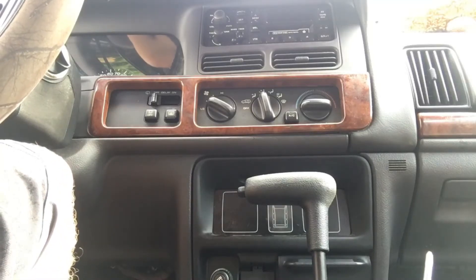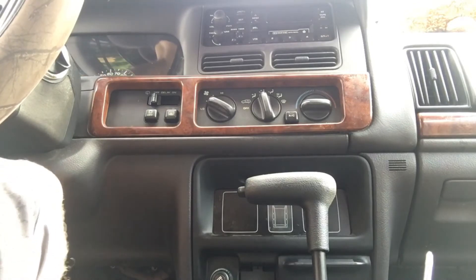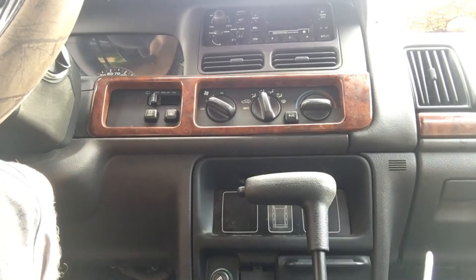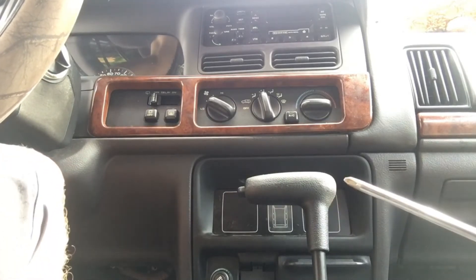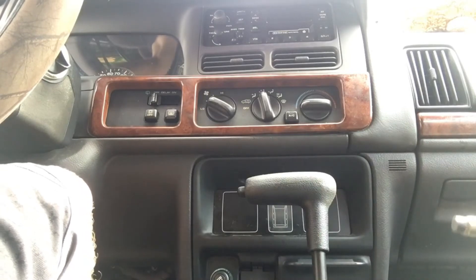Hey everyone, today I'm going to show you how to take apart the dash for a 1998 Jeep Grand Cherokee. The tools you're going to need for this is a regular Phillips head screwdriver. A thin magnet on a little extender would also be helpful.